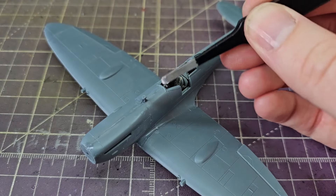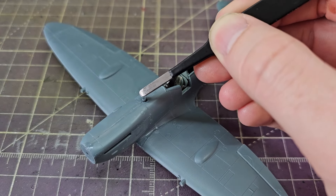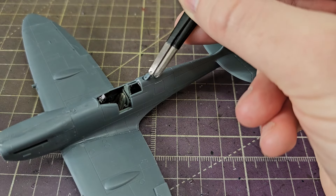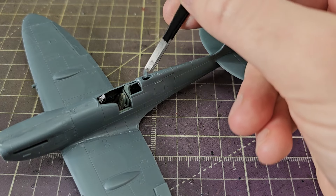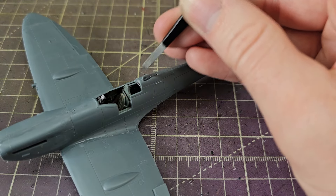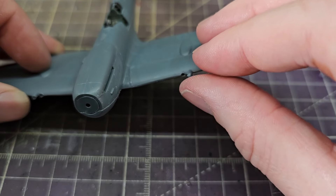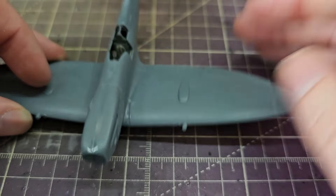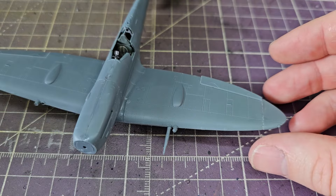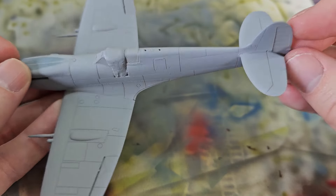The engine oil filler cap is a separate piece rather than being moulded as almost every other manufacturer would have done. The mount for the radio antenna is also added, which leaves more or less only the gun barrels. This has two 20mm cannon, but there are mounts for four. They give you tiny little plugs for the ones not mounting guns and the actual barrels for the ones that are.